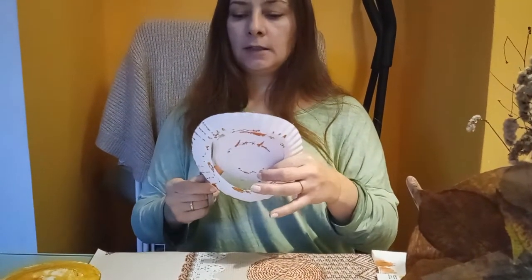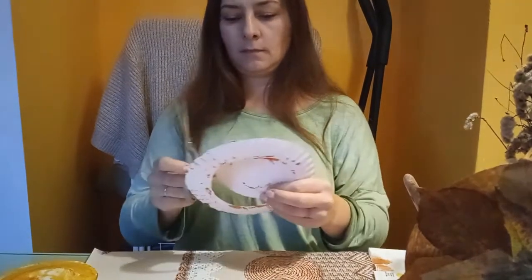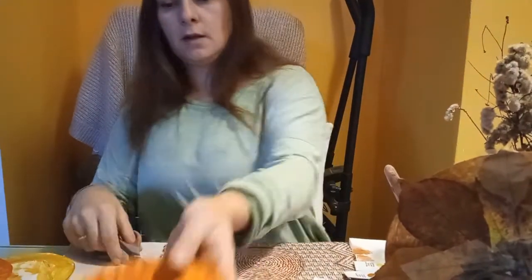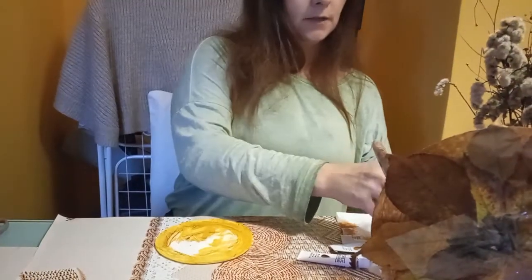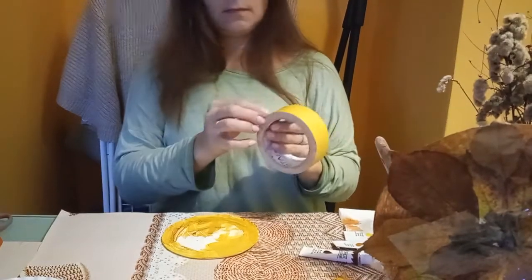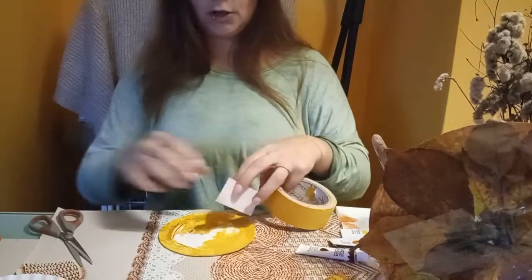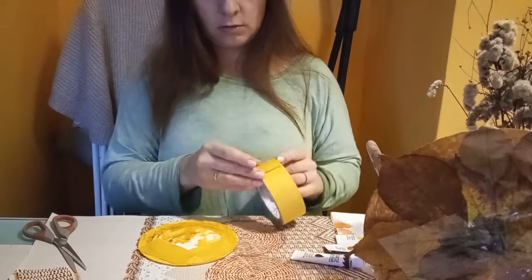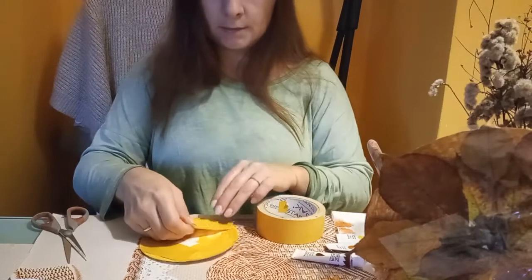A dlaczego? Dlatego, że zakryjemy to i tak liśćmi. I zostanie nam kółeczko, które też możemy wykorzystać. Najpierw pokażę z wykorzystaniem takiego kółeczka — więc wtedy używamy taśmy dwustronnej, którą naklejamy na to nasze mniejsze kółko. Tu mi naszło jedna na drugą — a staramy się, żeby nie nachodziła taśma jedna na drugą.